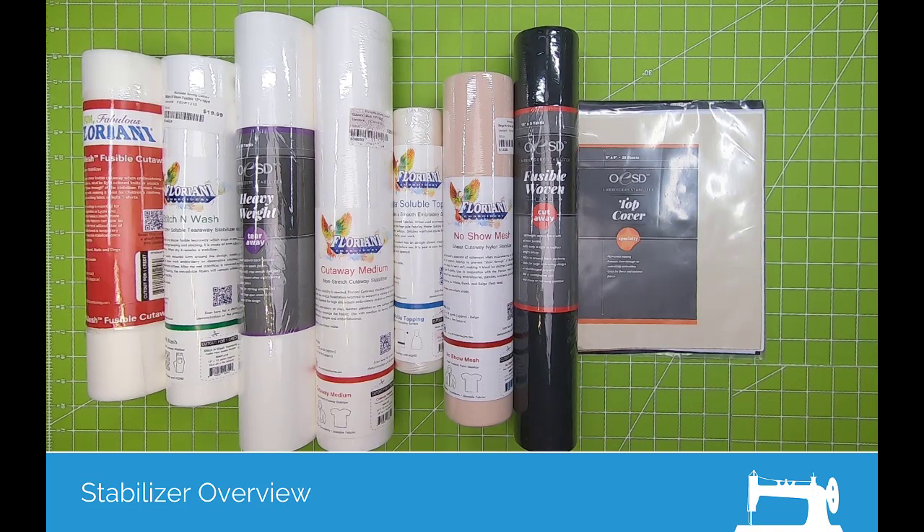Hi all, it's PJ with Montevilla Sewing Centers and I'm going to talk to you about stabilizers. This is just a small sampling of stabilizers that are on the market today, and I'm going to concentrate mainly on products that Montevilla sells — Floriani and OESD.